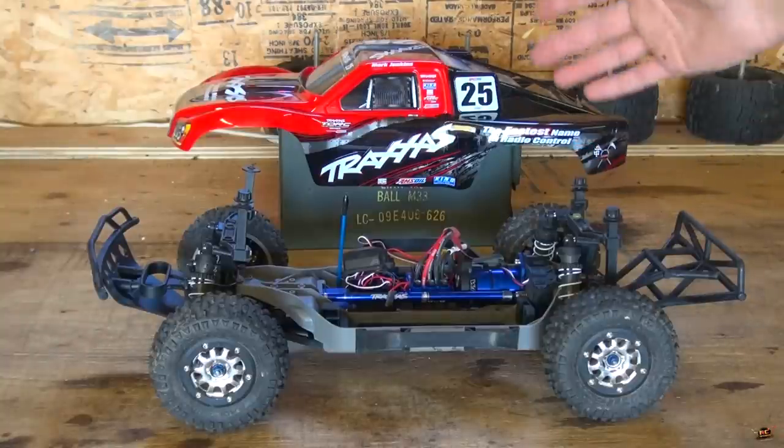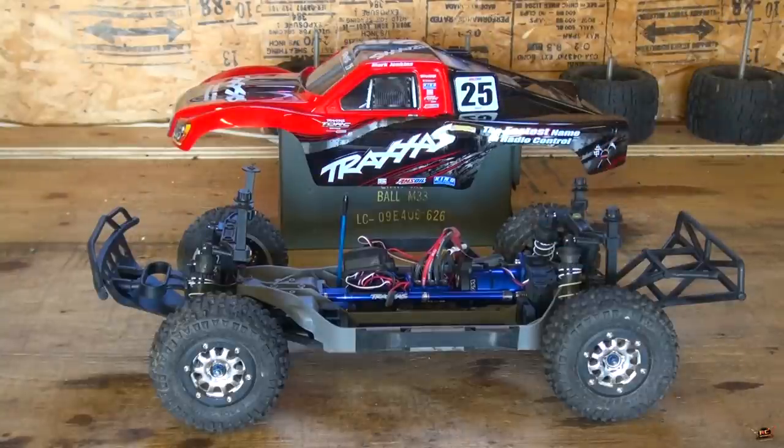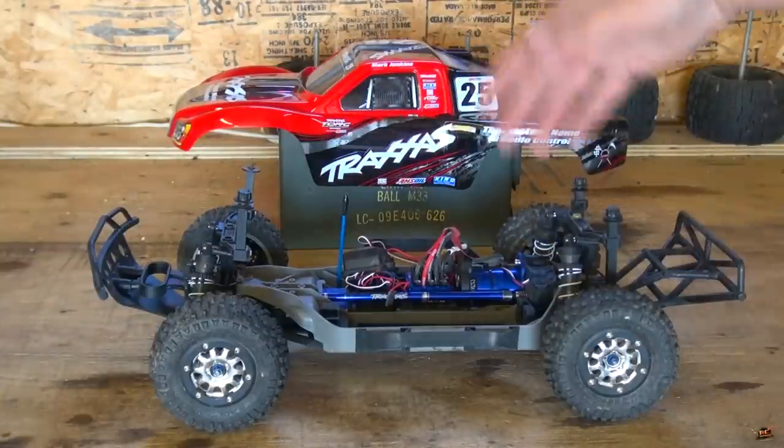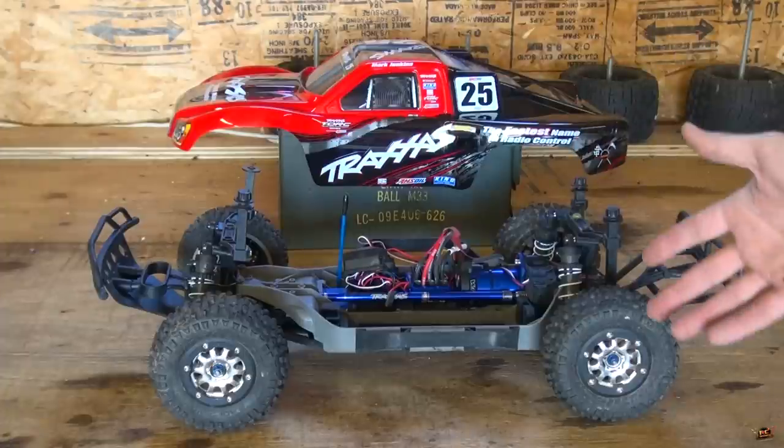The Traxxas Slash 4x4, you know, it's a legend by itself. Some people love them, some people don't, but I'll tell you it's a great all-around truck. It bashes hard and parts are readily available. Anyway, I'm not here to talk about the Slash today.